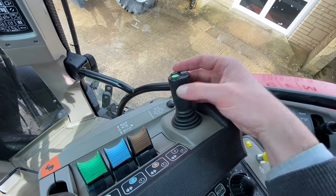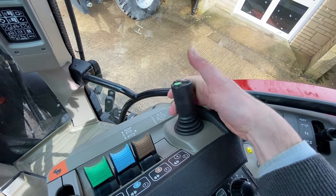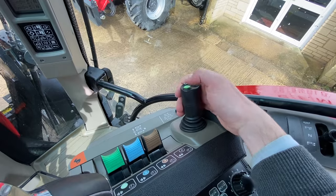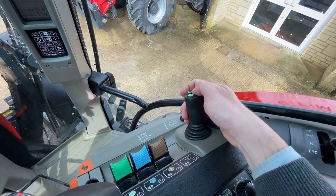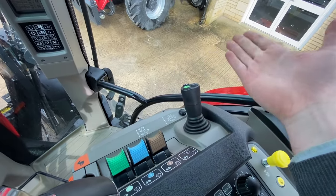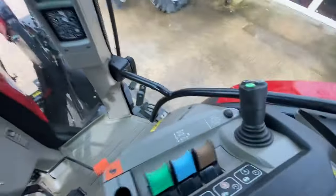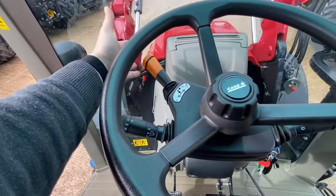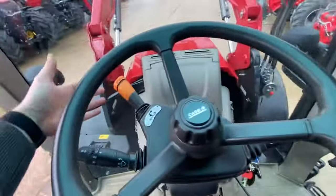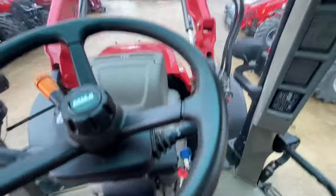Here's the standard loader joystick — up and down on here will operate the front loader, and then if you hold this button down and go left to right it will operate the third service. So if you've got a grab on, you can put it down, go into it, close up your grab, lift up, and there's no extra buttons or having to move around. Generally with this joystick people use it to control going forward and backwards, so they'll be doing the loader with their left hand while still driving.